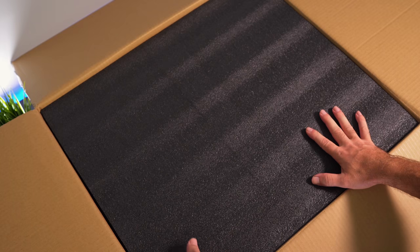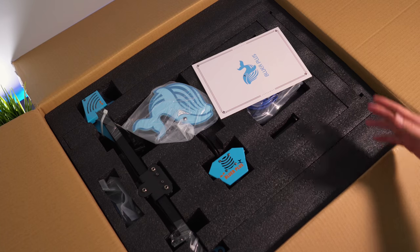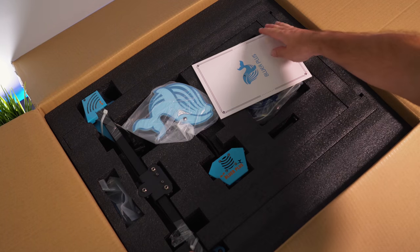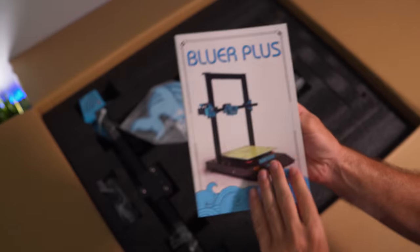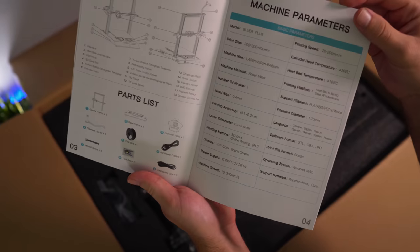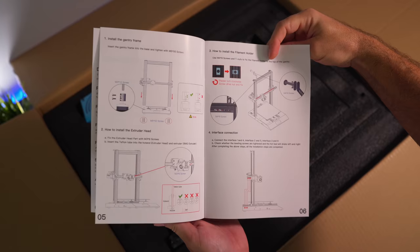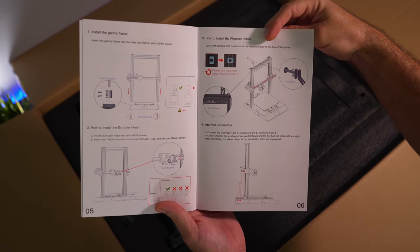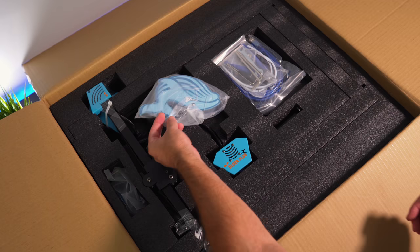Let's open this up. It's quite a large box and they're using black soft foam with a nice thick layer on top. Right off the bat we see the manual, which is really nice quality — very thick and laid out nicely. Here we have the steps for putting it together, and it looks like there aren't very many steps, so most of it appears to be pretty much pre-built.